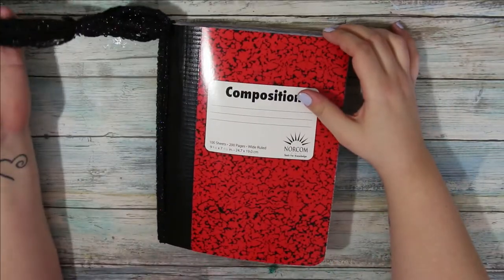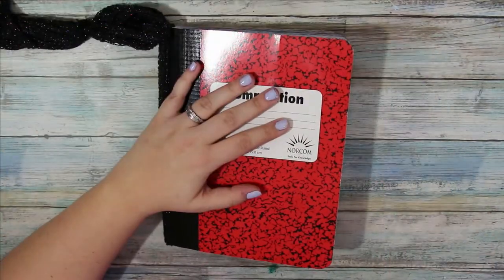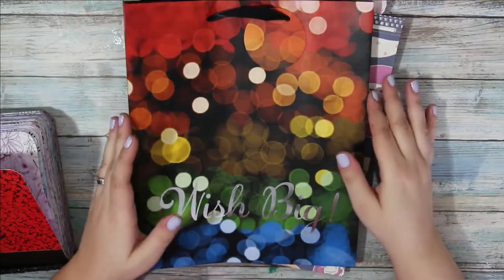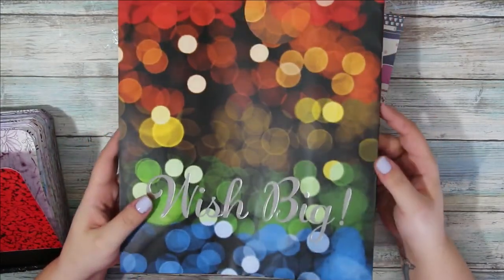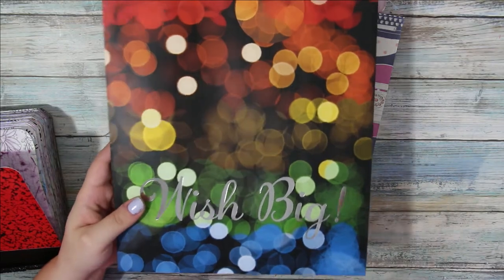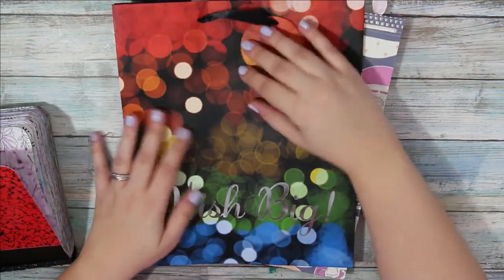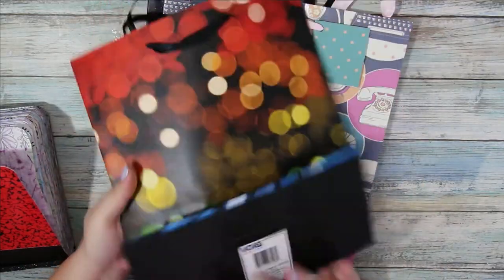I have a couple ideas. I pulled out some of these gift bags I had gotten from the Dollar Tree a while ago, and they're so beautiful and I thought they'd make really pretty covers. I have this one and it's the same on both the front and back.